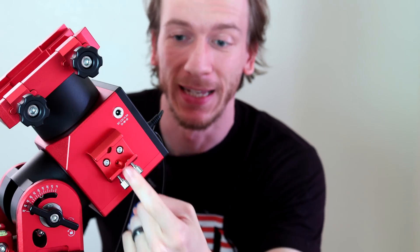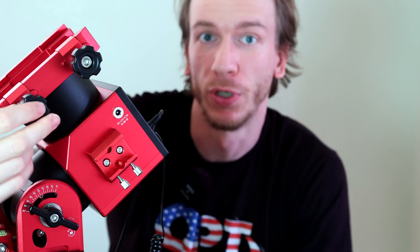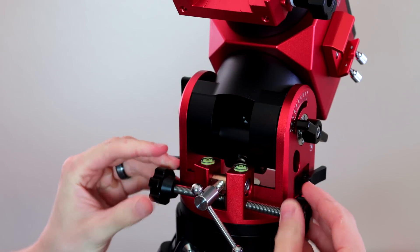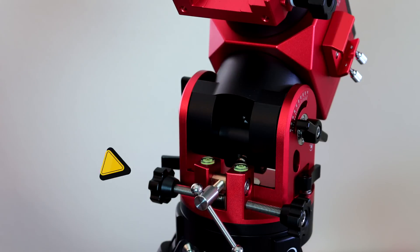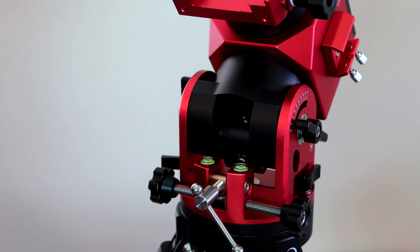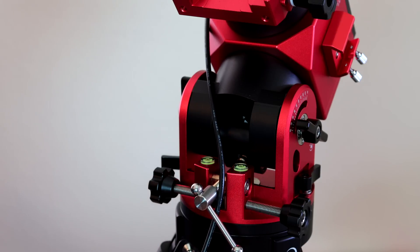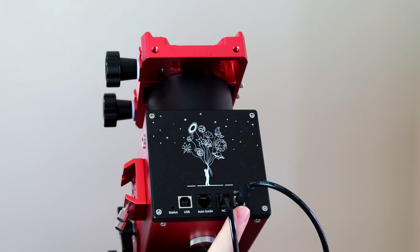On this side we have a placement for something like the ASI Air or anything else you want to attach. Then we have the knobs for the telescope dovetail, very smooth and nice. If you flip the mount around, this side has nothing — just a plate with the name. On the back you have the knobs to polar align manually: one to go left and right, and one to go up and down. The two other knobs unlock the axes. One thing to be very careful about is cable management — as the mount rotates, cables can get stuck. On this side you have four ports: USB, AutoGuide, the hand controller port, and the power port.